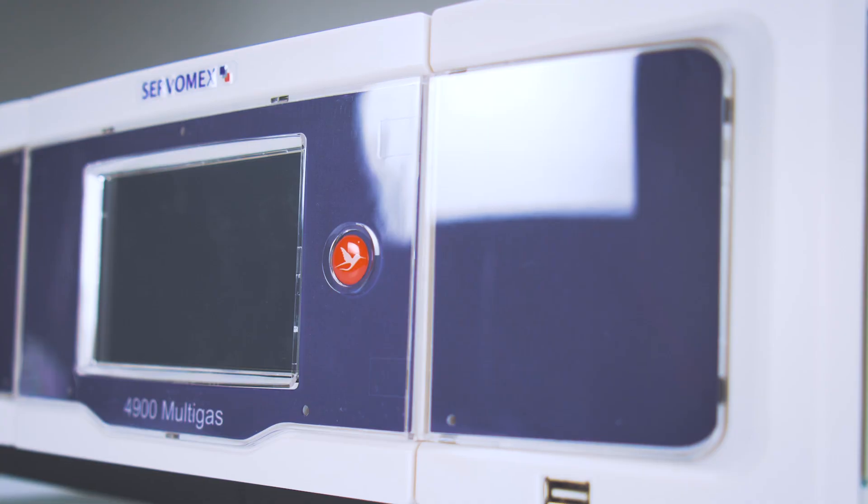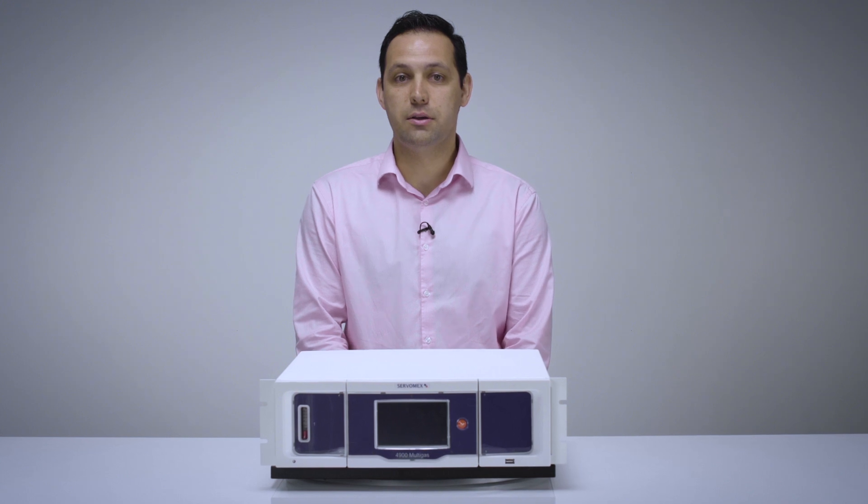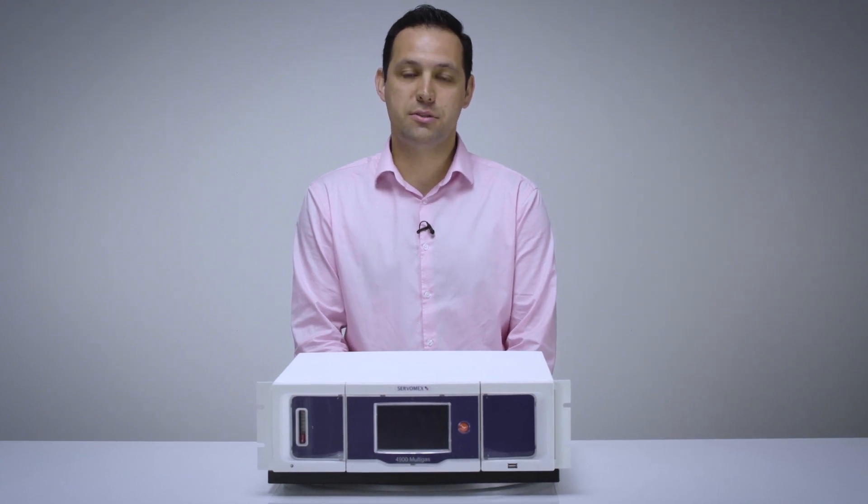The 4900 Multigas is a standard 3U high 19 inch rack mountable analyzer, so it can be easily installed into most systems. So let's take a closer look at the analyzer.